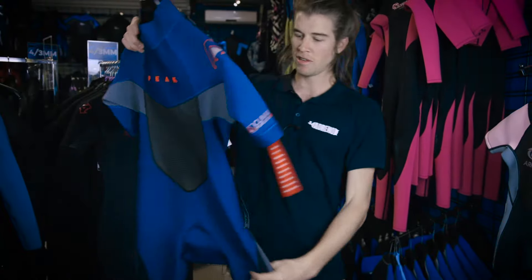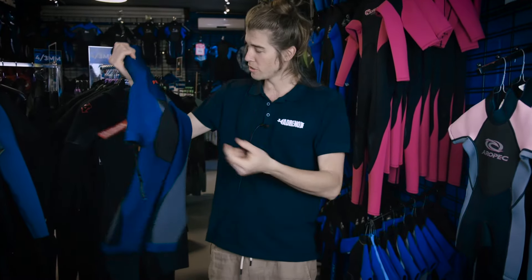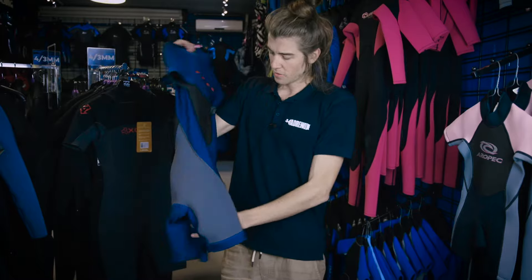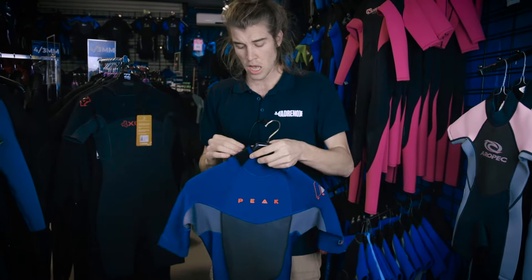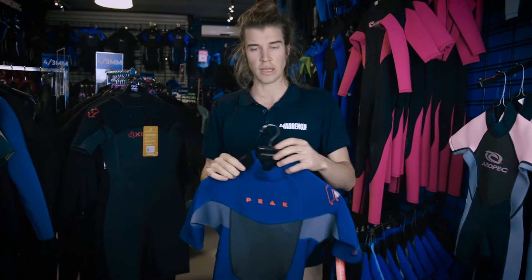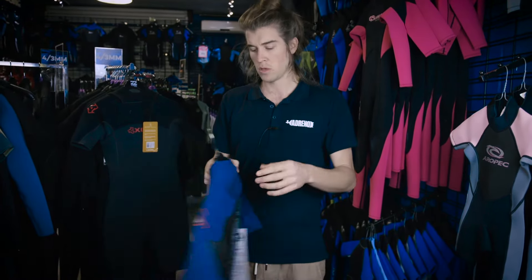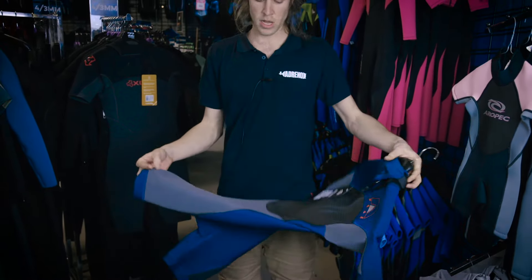Next up is the spring suit — aptly named because it's perhaps best in spring depending on where you live. For the Queensland folk, a good spring suit can see you through all winter, but usually it's most worn in those transitional seasons: spring and autumn. Further down south when it's a bit colder, you'll see people running a spring suit all year round.